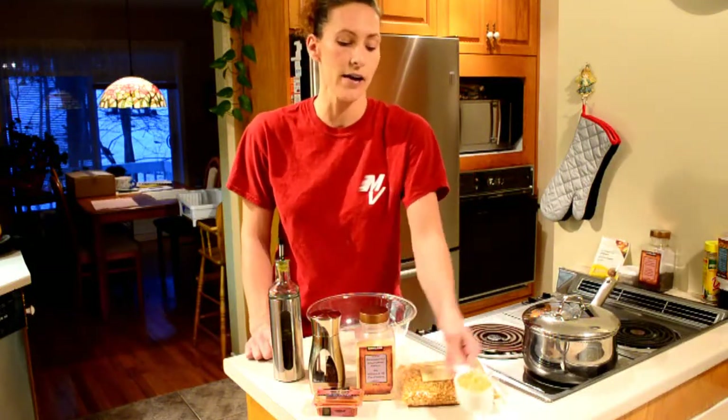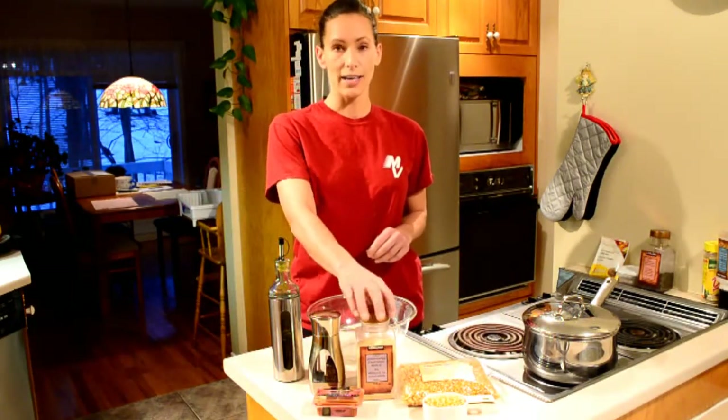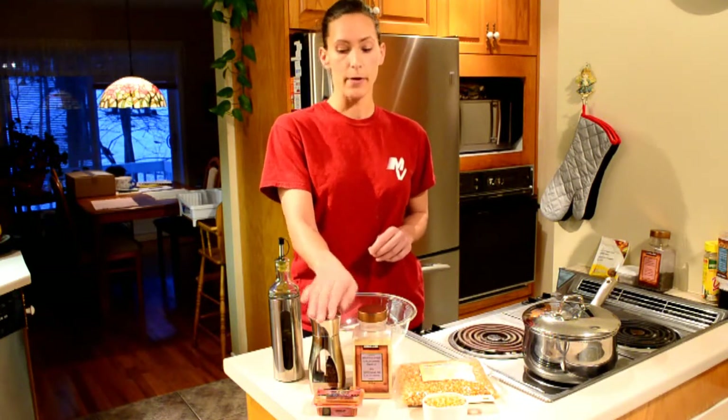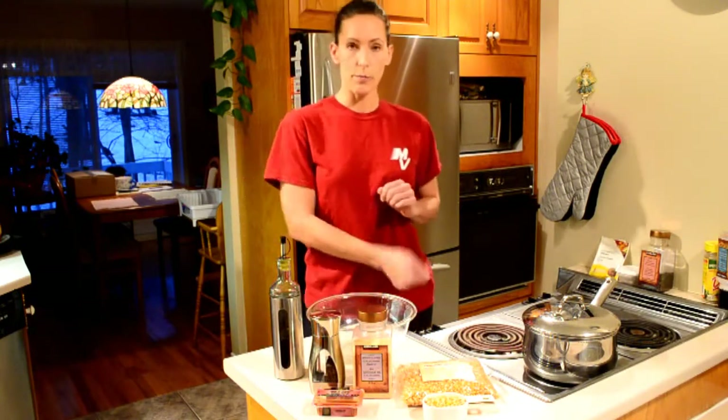This is a spicy popcorn. We're going to have half a cup of kernels, some garlic powder, some black pepper, and some cayenne. You'll notice I use a lot of cayenne because it can boost metabolism. We're also going to use some olive oil.